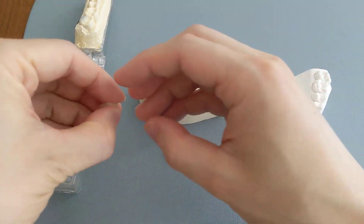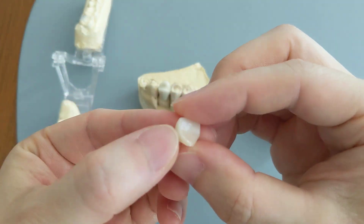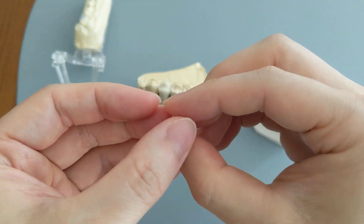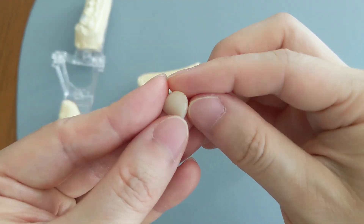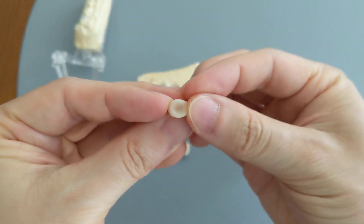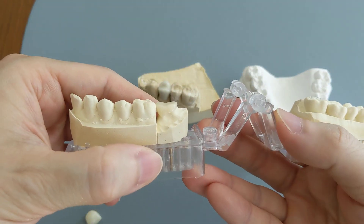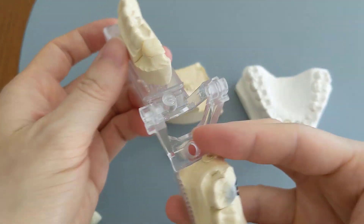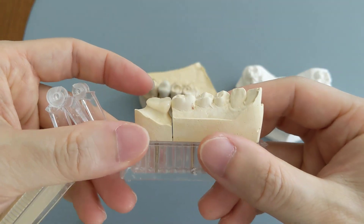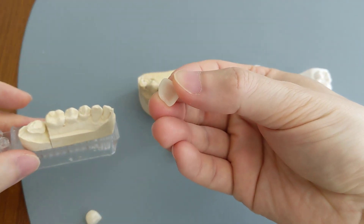Let's start with the all porcelain ones. This is an all porcelain front tooth. Rotate it around so you can kind of see. As you can see, this tooth cap looks like a front tooth and there is no metal on the inside. We also have a back tooth all porcelain one — once again, there is no metal underneath of it.